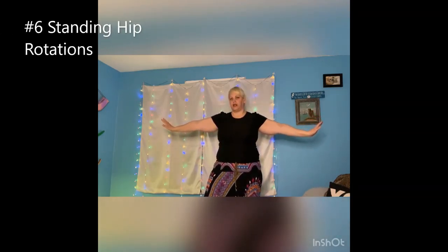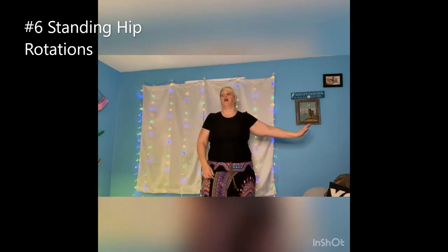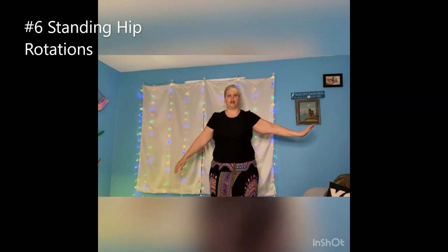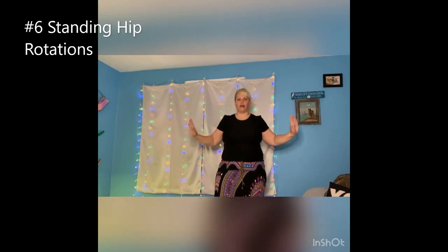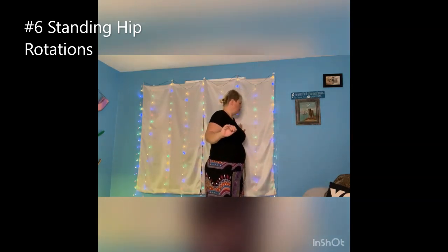Go ahead and stick your arms out and leave them still. Lift one of your legs — doesn't matter which one — we're going to lift up and out, then bring it down. And do it again — up and out, and down. Now if you feel off balance, you can stand by a wall or a couch. Go ahead and do this — up and out and down.